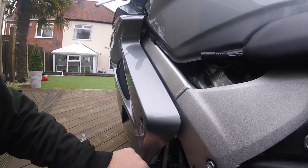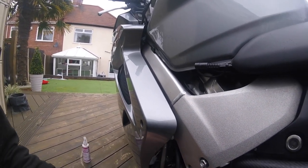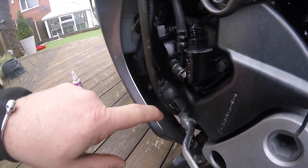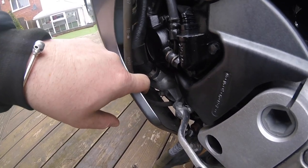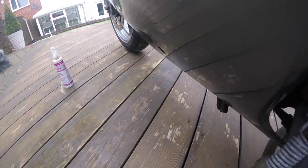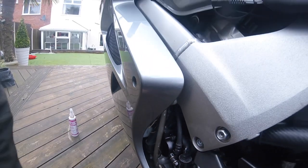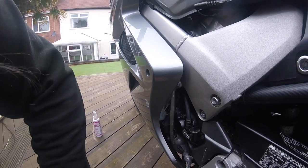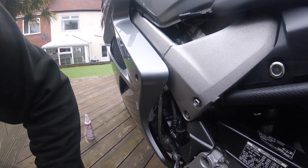I think this is either ACF 50 or it was chain lube. There's no more leak down there, there's nothing leaking. I've got no more drops on the floor. So I'll leave it running for a bit longer and then I'll see if anything develops.